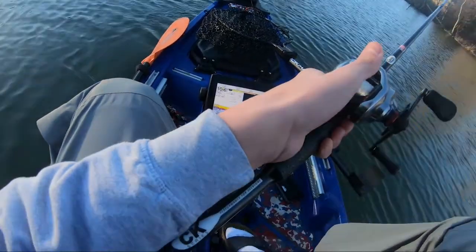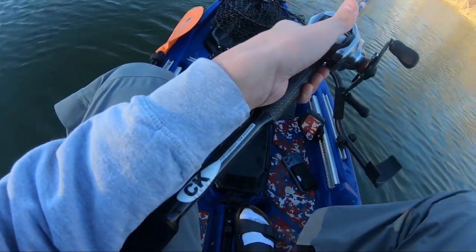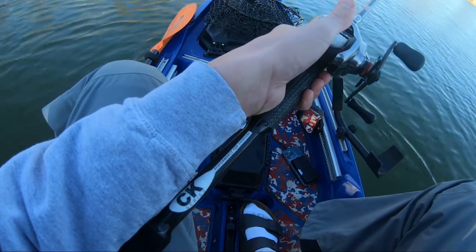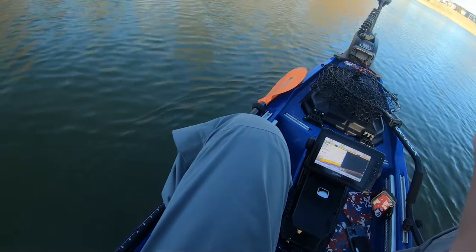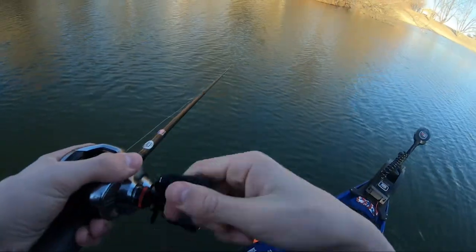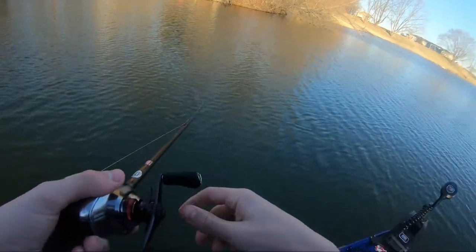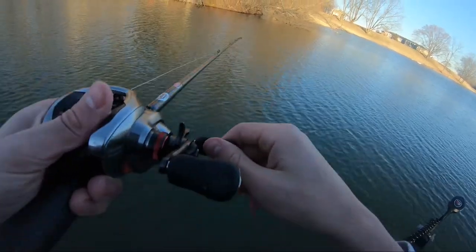What I have learned today is that they are clinging up to this structure here in the back where the sun is still shining down on. I've caught both my fish right here on casts just like that, right up next to that fence. I don't know if they are coming from back there and chasing it out, or if they're just in between.